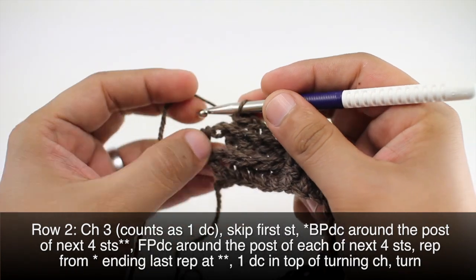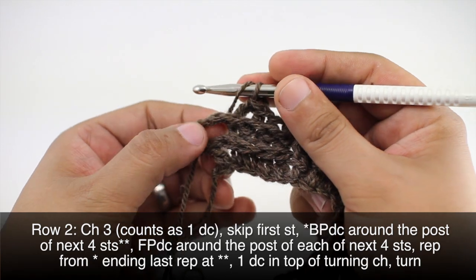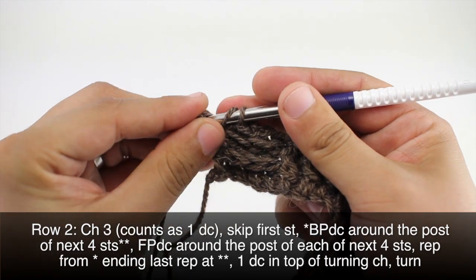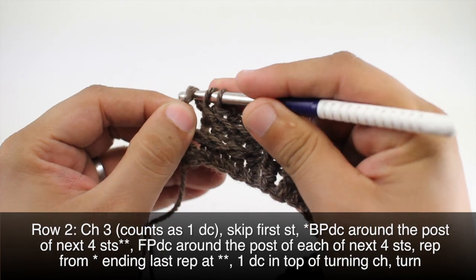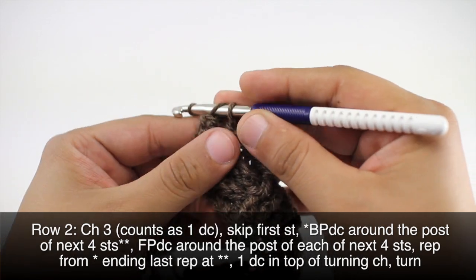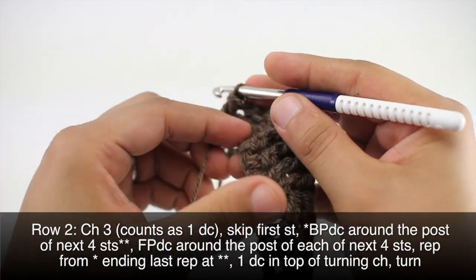And we'll finish up by doing a double crochet into the top of our turn chain. Then we'll turn our work.